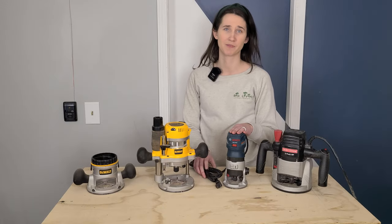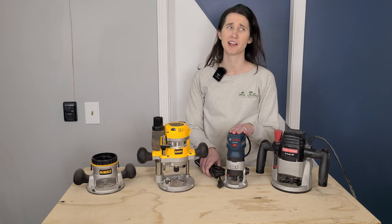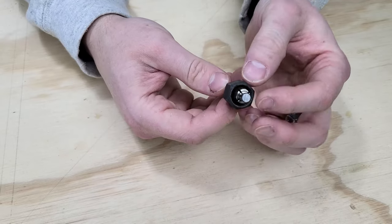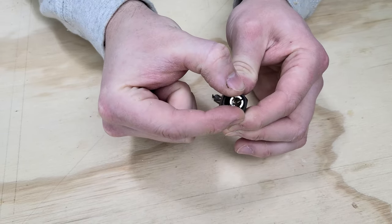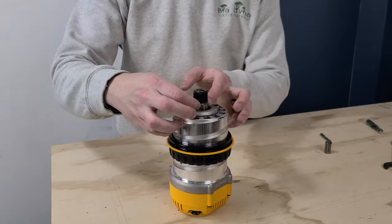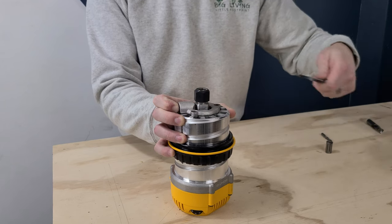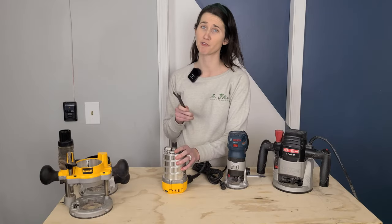To start, you have to install your router bit. Always unplug your router before changing the bit. The shank of your router bit will be installed into the collet of your router — as you tighten the nut on the collet, the slits are compressed and this secures the bit. If your router has a collet lock button, press it, spin the collet until it clicks, then use the wrench to loosen the nut. Make sure you're going the correct direction to loosen it, and don't over-tighten and strip the nut.